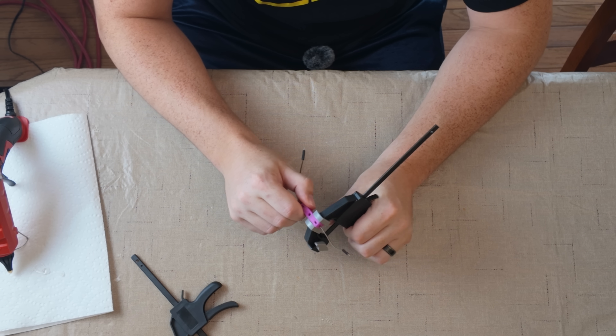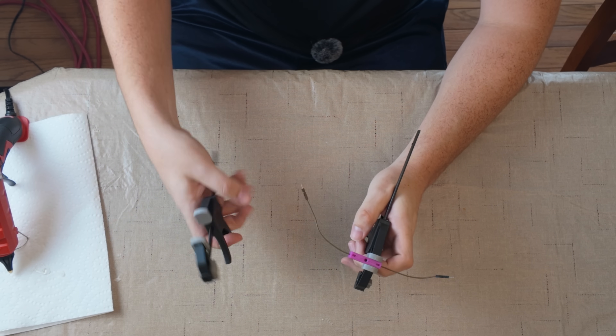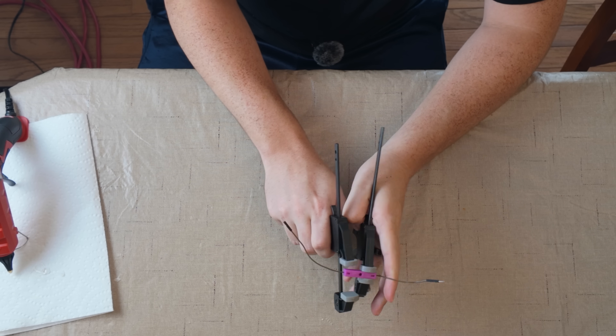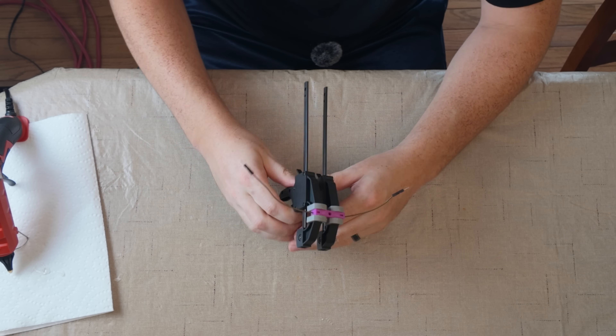To prevent any type of flashing I'm going to clamp down the mold with these C-clamps. You can get these at Harbor Freight for super cheap.